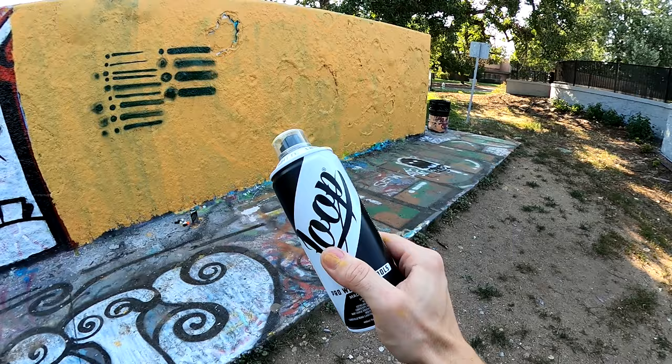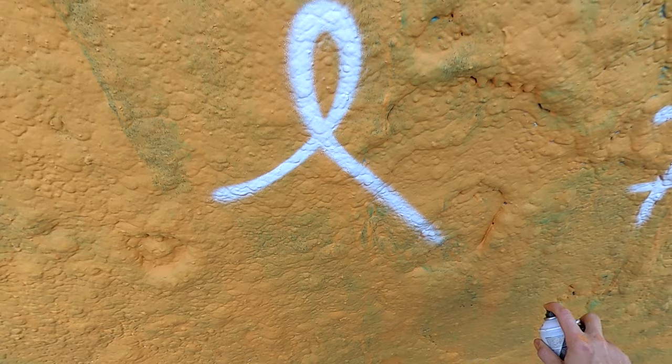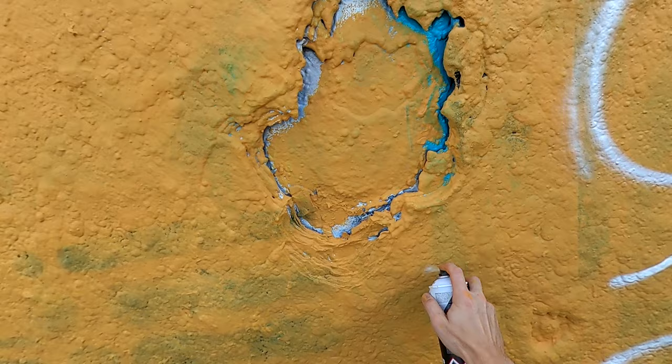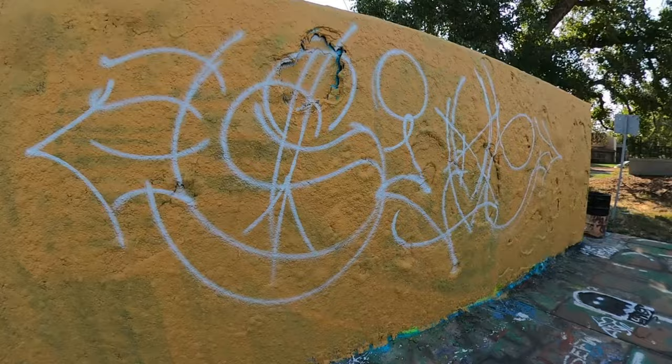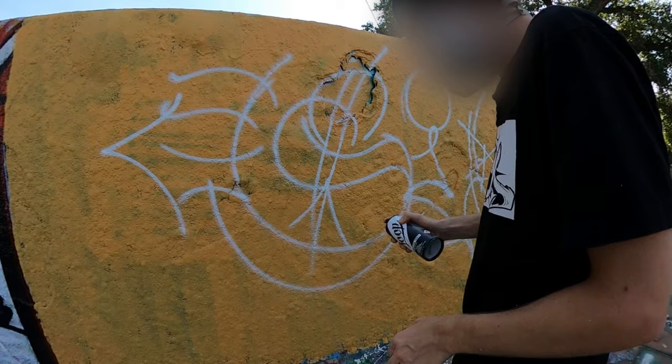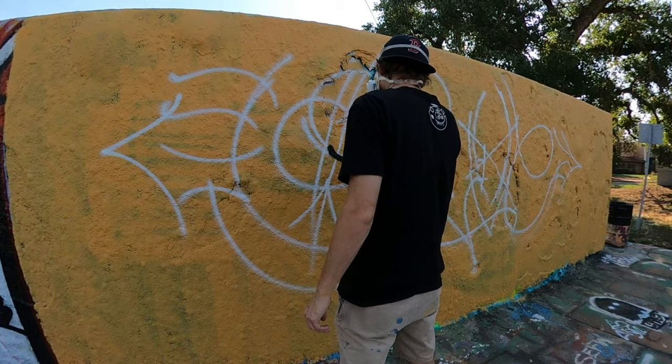The piece is actually going to be somewhat of a black styling, so I think the outline is going to be in the white color. Might as well hit our sketch with that, get that laid out, and then we can go in with the black afterwards.